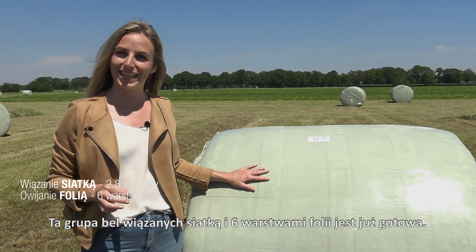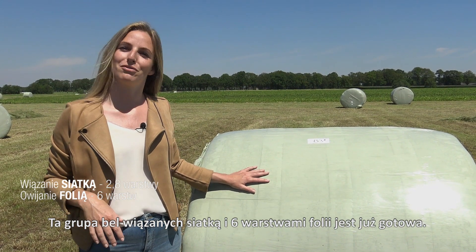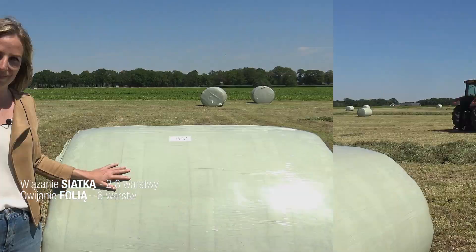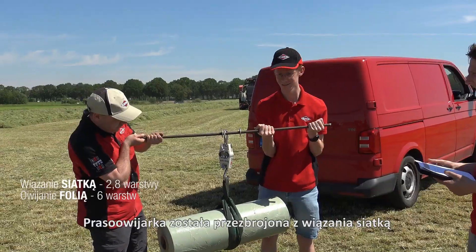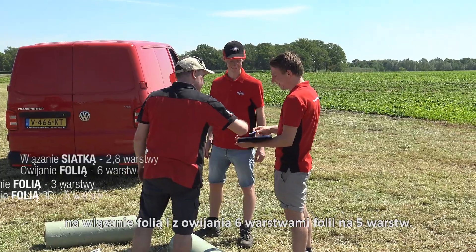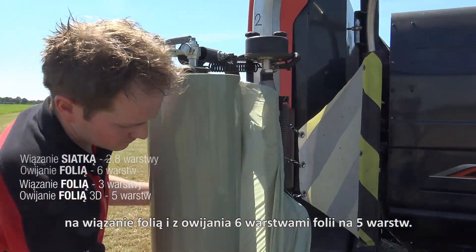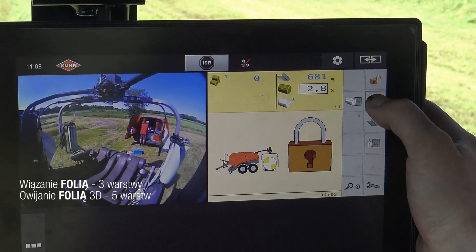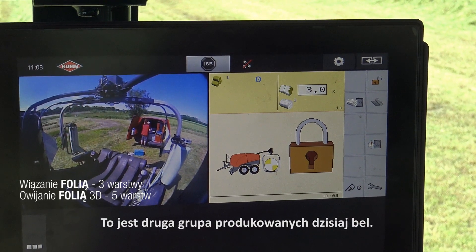This group of bales with net binding and six layers of wrapping film is now ready. The team is going to adjust the machine for the next group of bales. The baler-wrapper combination is now changed from net binding to film binding, and from six layers of wrapping to five layers of wrapping. This is the second group of bales being made today.